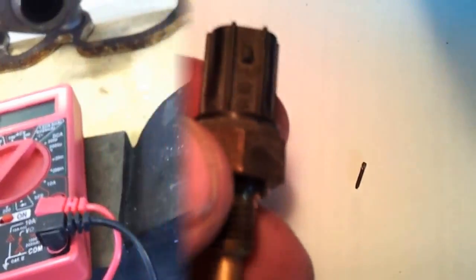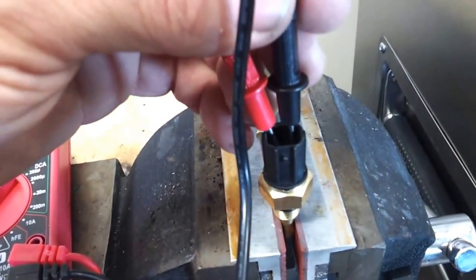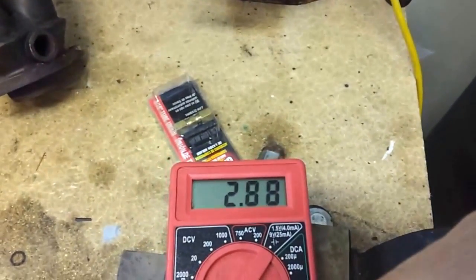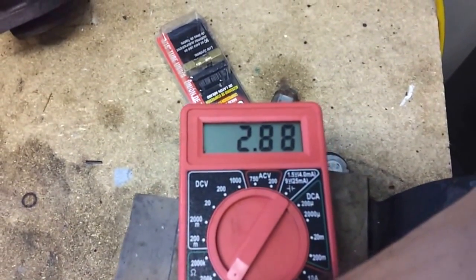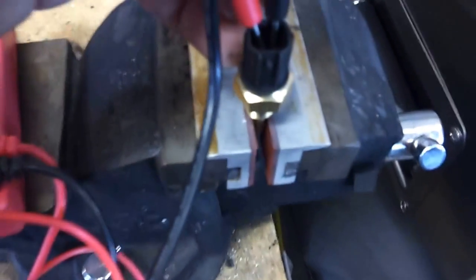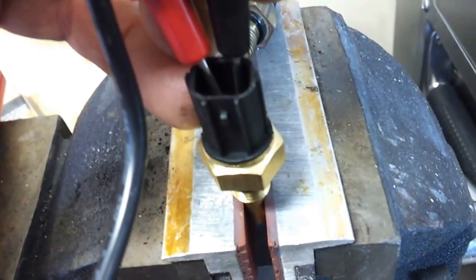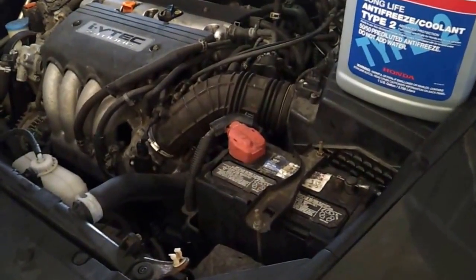I have the new sensor mounted in a vise to take an ohm reading. We're getting about 2.88 on the 20k ohm scale — definitely a big improvement over what was there. Now I'll go install it into the radiator and we'll take it from there. To summarize: we had those trouble codes, got the new sensor in.